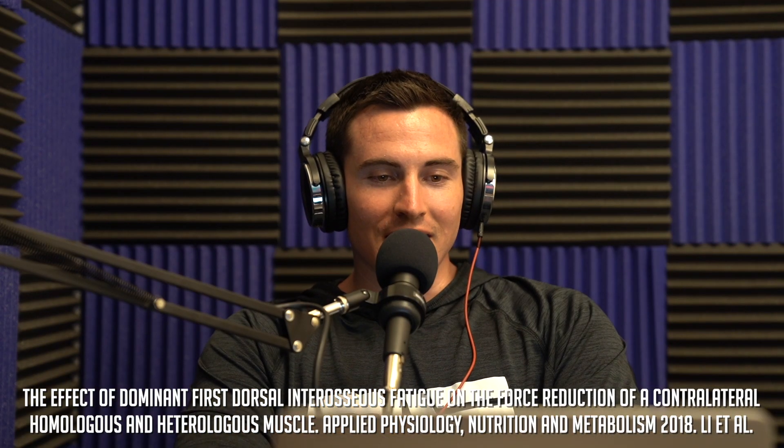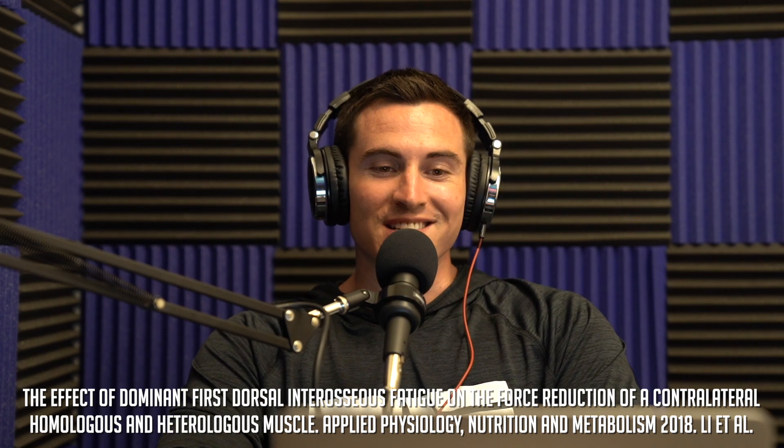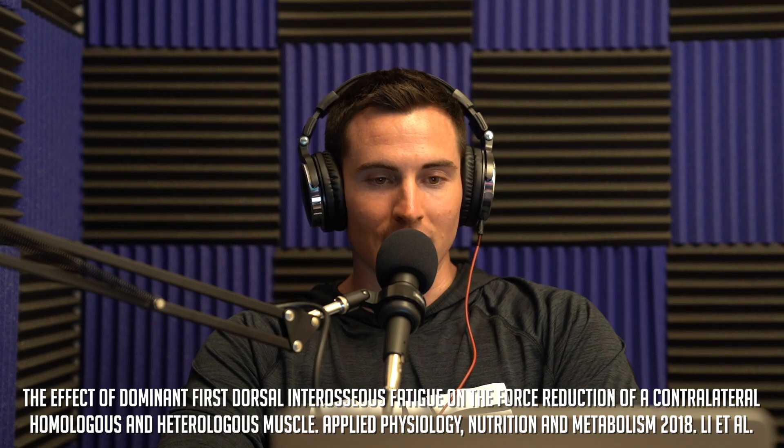The next study is from Applied Physiology, Nutrition and Metabolism 2018 by Lee and others. Basically, after fatiguing exercise for the ipsilateral index finger — ipsilateral means same side — fatigue was detected in the untrained contralateral index finger and in the untrained contralateral biceps brachii. Contralateral means opposite, ipsilateral means same side.